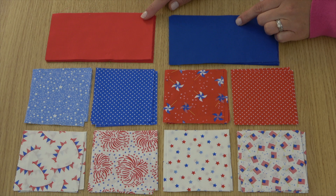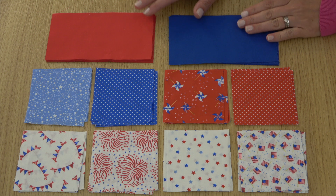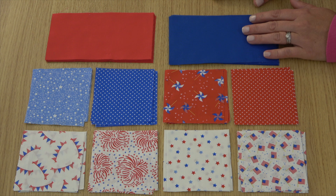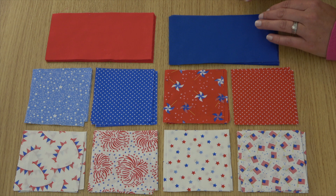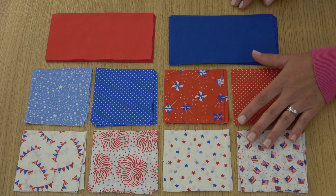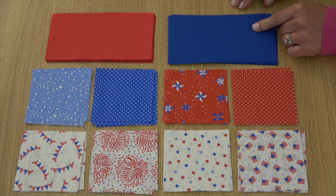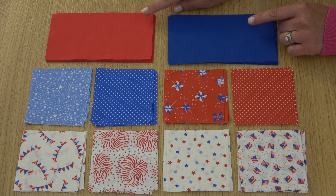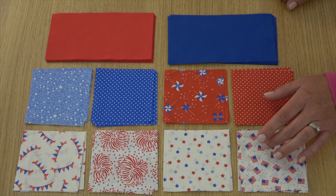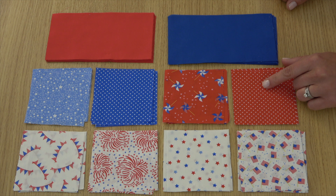I'm also using two colors of Moda Bella solids for this table runner — a red and a blue. I've cut out all my pieces and you'll find all the instructions in the download in the video description. It's just two sizes: three and a half by six and a half inch rectangles from our red and blue, twenty of each for a total of forty. And then ten each of eight different prints — these are three and a half inch squares.